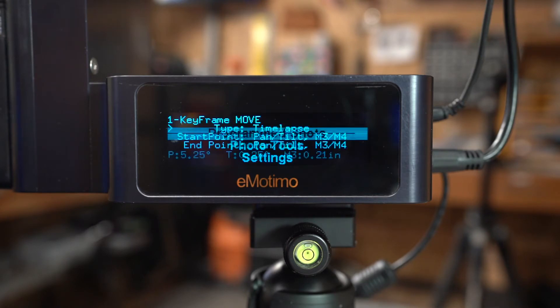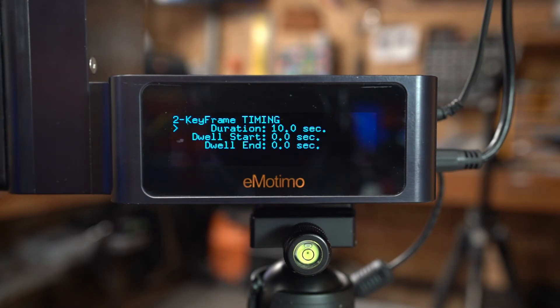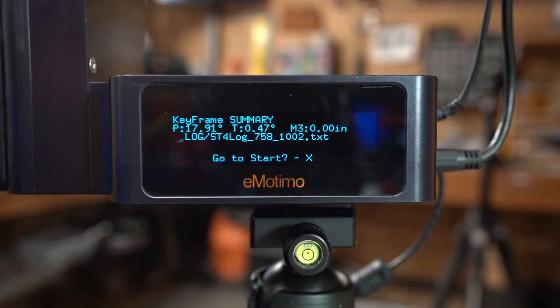Program Shots takes a philosophy that steps you through from beginning to end to help you set up without bouncing all over the place. For video, you set your starting point, then your ending point, then how long you want the move to take. You have Dwell Start and Dwell End, plus modifiers such as ramp in or out, ping pong style shooting, and key framing - you can do up to nine key frames, all baked in without needing anything else. Hit X and it takes you to the start.